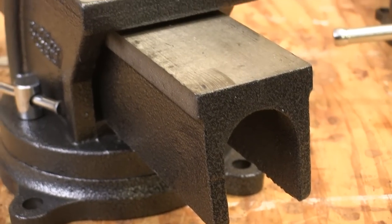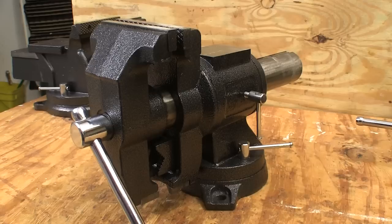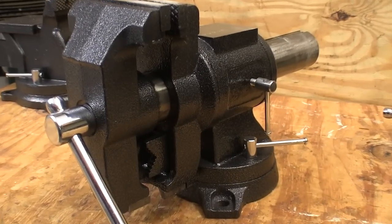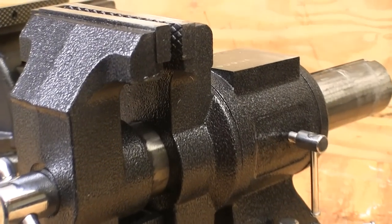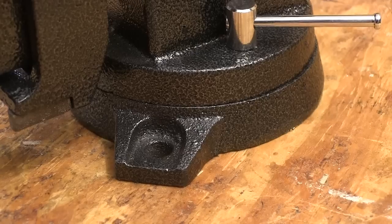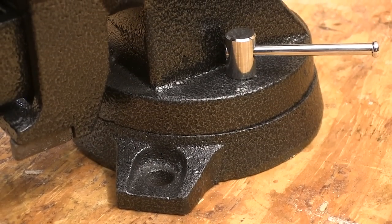The jaws stay aligned throughout their capacity thanks to the integral machined cast iron arm. And when your shop needs vary, the heavy duty multi-purpose vise can handle the job. Two different jaw configurations help you work more and set up less, and a 360 degree swivel base lets you put the work where you can get at it.